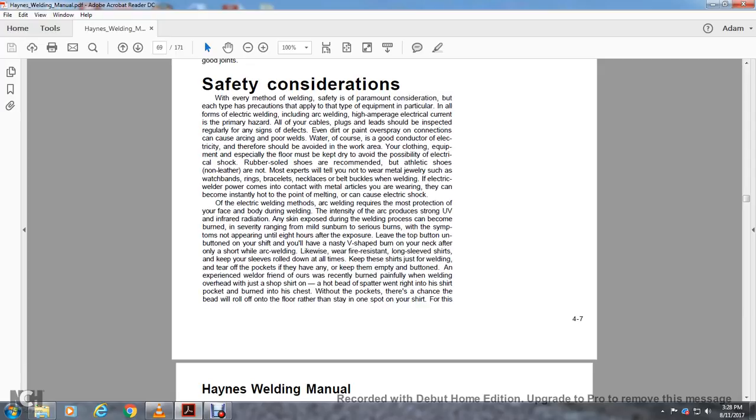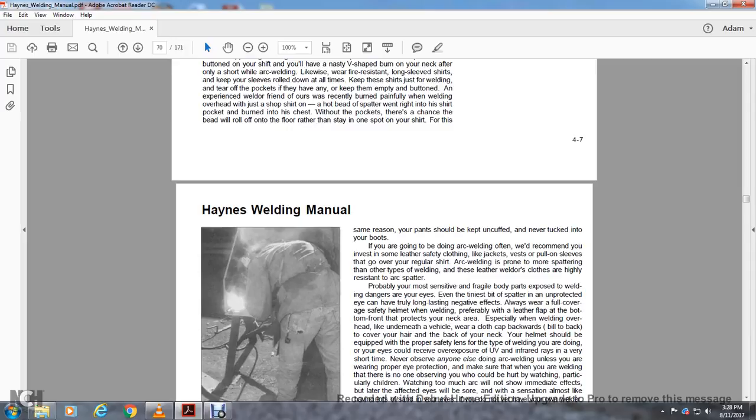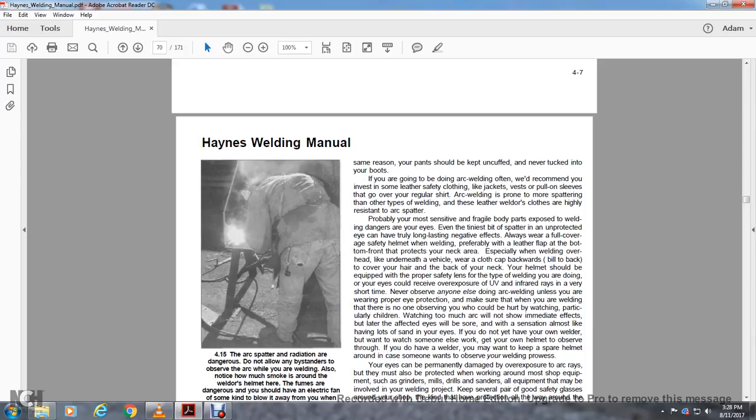Arc welding requires the most care about exposed body during welding. The intense arc produces UV and infrared radiation; any skin exposed during welding can be burned, with symptoms sometimes not appearing until 8 hours after exposure. Leave your shirt's top button undone and you'll end up with a nasty V-shaped burn on your neck after only a short time arc welding. Wear a fire-resistant long-sleeved shirt, keep sleeves rolled down at all times, tear off any pockets or keep them empty and buttoned — spatter beads can land in a pocket and burn through to your chest. Your pants should be kept uncuffed and never tucked into your boots. If you arc weld often, invest in leather safety clothing: a jacket, vest, or pull-on sleeves worn over a regular shirt. Arc welding is more prone to spatter than other types of welding, and leather welding clothes are highly resistant to arc spatter.